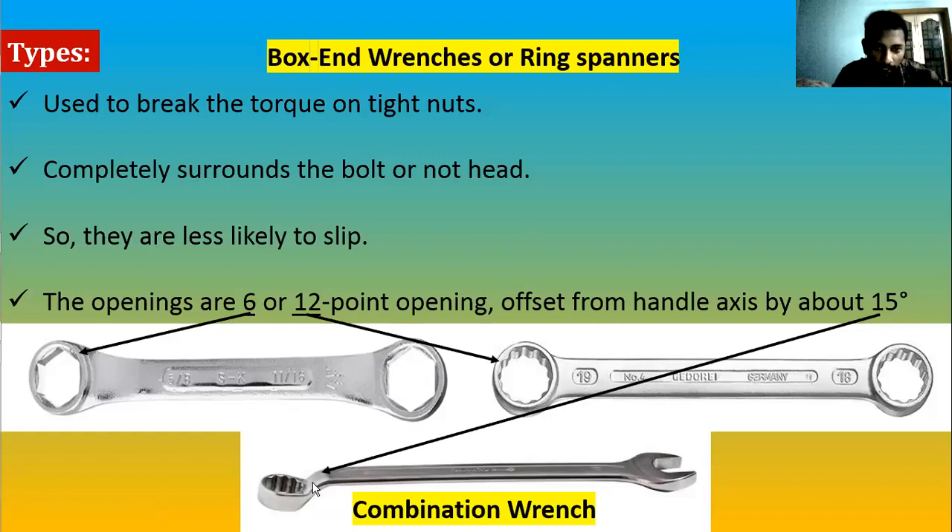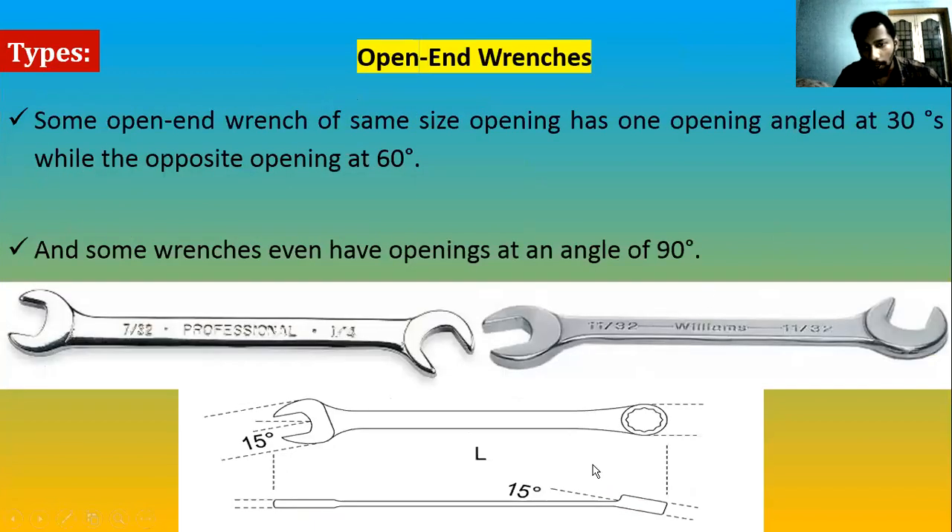The box-end wrench also has an angle of 15 degrees — clearly shown in the diagram. This is helpful when, for example, there is a hole in a plate with a nut inside. You cannot use a normal open-end wrench there; you need a box-end wrench with a 15-degree angle, insert it, and turn. The angle is tilted upwards or downwards from the handle axis.